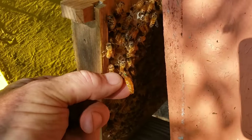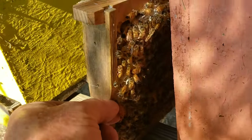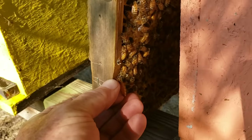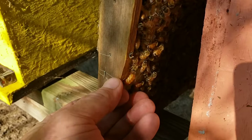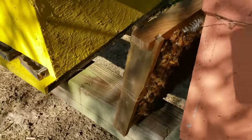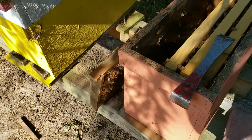Here's how I put the queen back: I let her reach out on the frame, and you can even hold your hand underneath just in case she falls, then let her walk right back up on the frame just like that. Then I pick that frame up and move it into the customer's nuke.